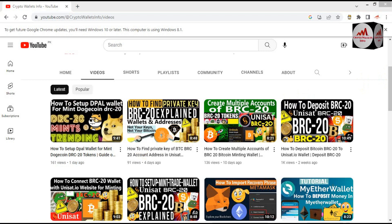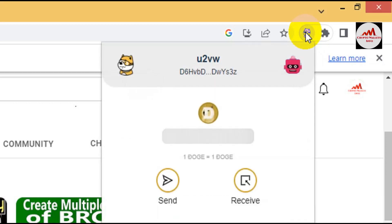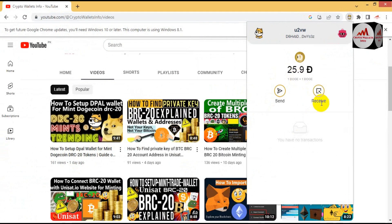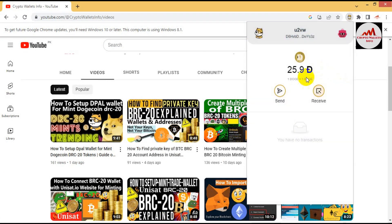Now you can see here in the top right corner I have already installed the D-Pal wallet, and I have deposited some amount in this wallet. I currently have 25 Dogecoin. If you need to deposit to this wallet, simply click the receive button and your address will be shown in front of you, and you can easily deposit to this wallet.